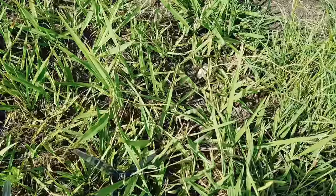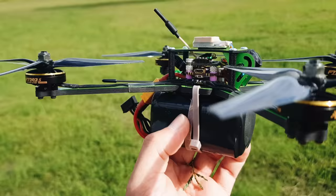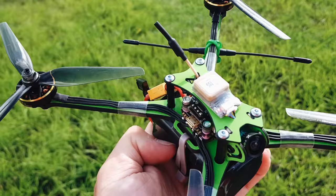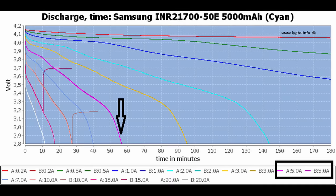This is running the 21700 cells — these are 5,000 milliamp hours, only rated at 10 amps, but this quad only pulls about 9 amps max when you're cruising at 40 to 50 kilometers per hour. You can see on this chart that averaging 5 amps gives you a discharge time of about 55 minutes on the Samsung 50E cells — pretty much spot on to what I achieved with this quad.